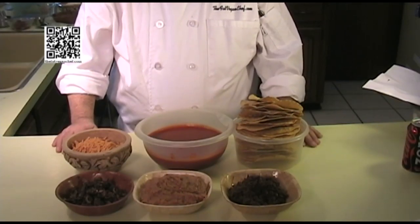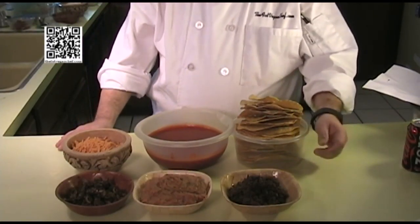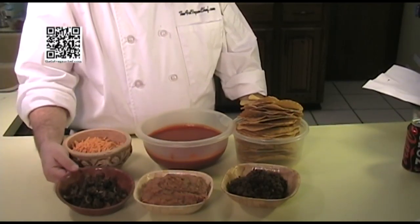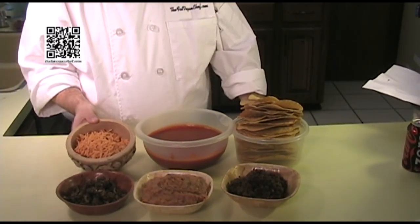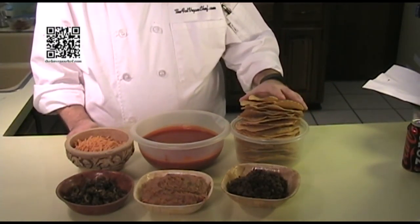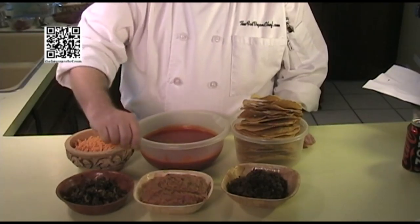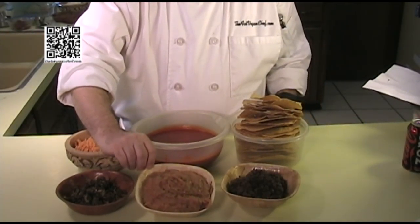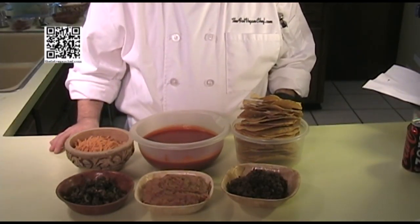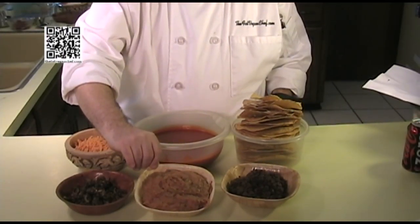For the casserole itself you will need: the taco meat mixture from before, a can of black beans, a can of refried beans, some black olives, some vegan cheddar cheese, one to two cans of taco sauce, and a package of pre-done flat corn taco shells. The black beans and refried beans I did dress up a little bit, but you can use them straight from the can. If you want the recipes I used, those will be at thefatveganchef.com.